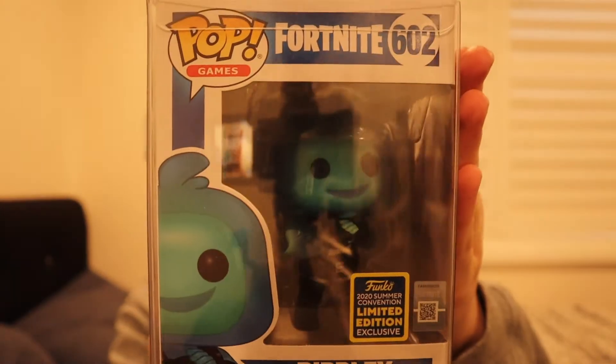I quickly just wanted to say that when we hit 500 subscribers, I'm going to be giving away this pop figure right here to one of you guys. It might be you. You never know.